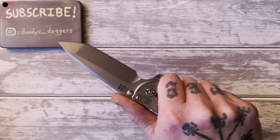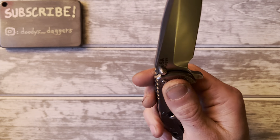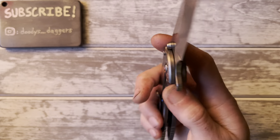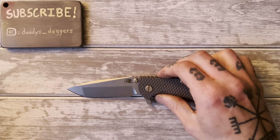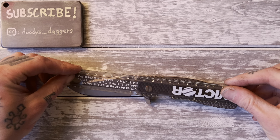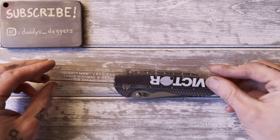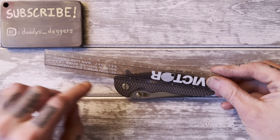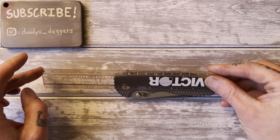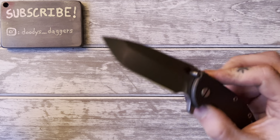If you're looking to hear a comparison between this Hinderer and other Hinderers, I'm not the guy for that. I'll be comparing this to a lot of other knives I've handled, but not other Hinderers specifically. The overall length is around 8 and a quarter inches — it's a big knife. Closed, measuring to the corner, we have 4 and three quarters, or about 4 and five eighths to the middle.